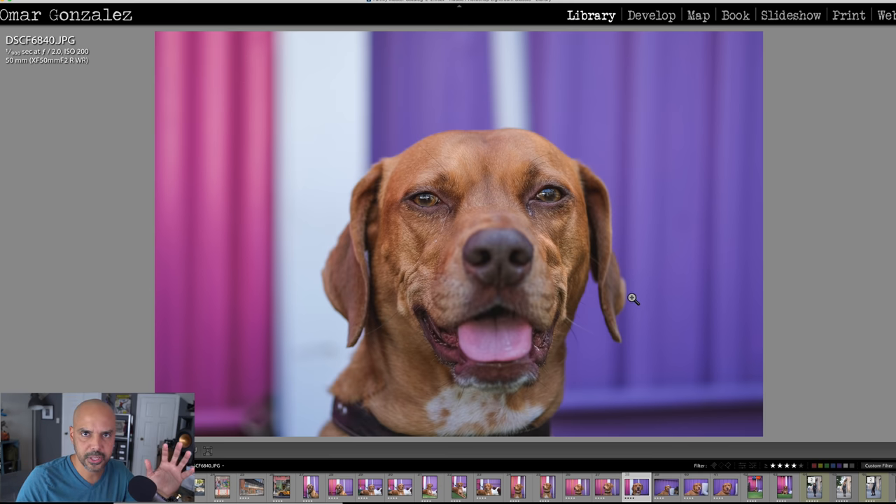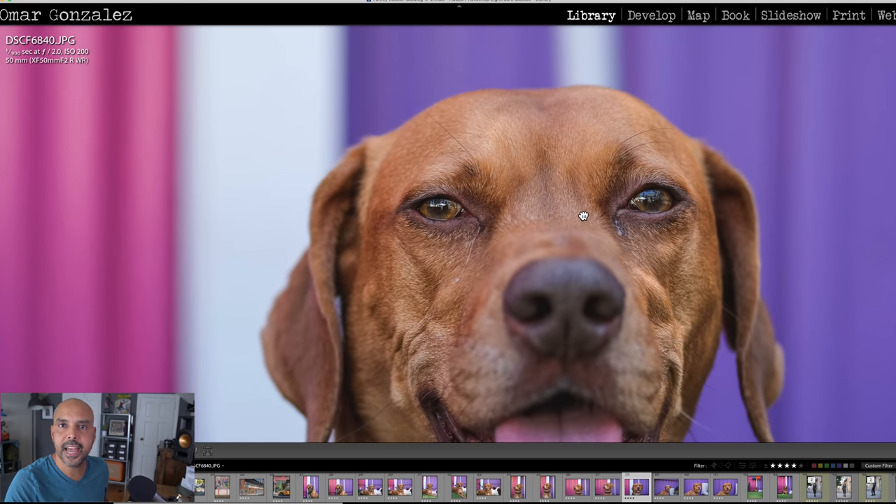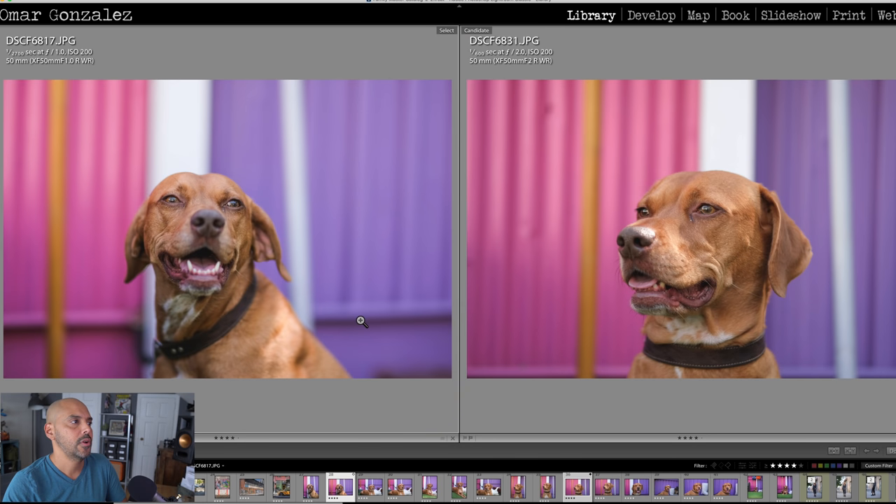I gave her a pet so she's a little more comfortable. Let me zoom in — look at the area around her eyes, how sharp everything is. And by the way, these are all JPEGs, slightly edited. I usually just give a little exposure boost and shadow boost, but pretty much straight out of camera.